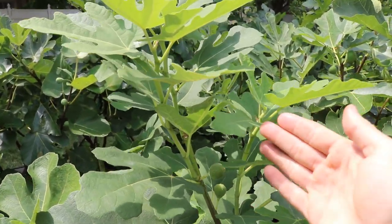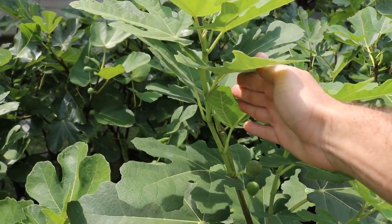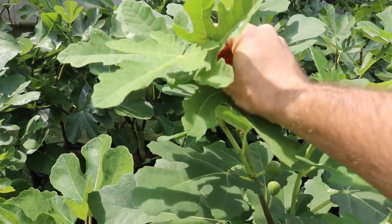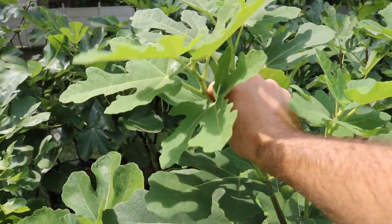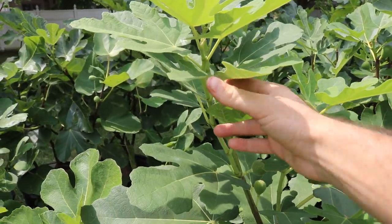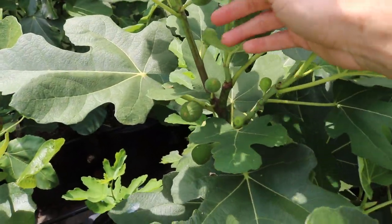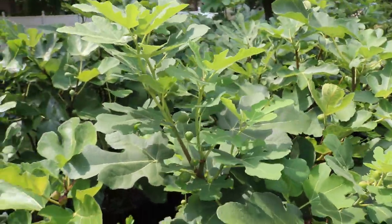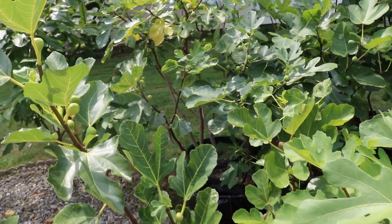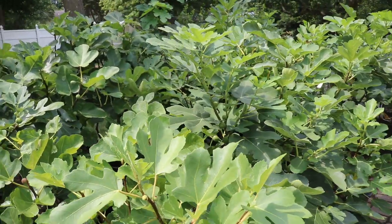The lignification process is going from green growth that's usually quite pliable to something that's hard and sturdy that can support fruit, to then something that's brown, fully lignified, that will withstand the cold and potential frosts.